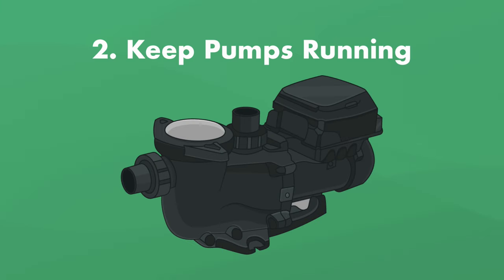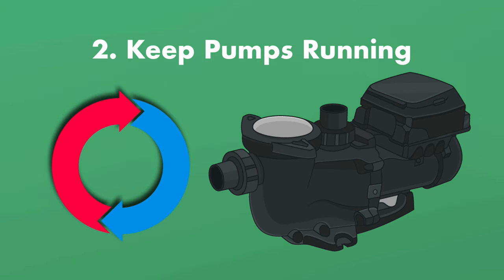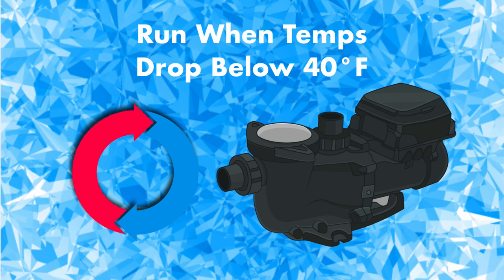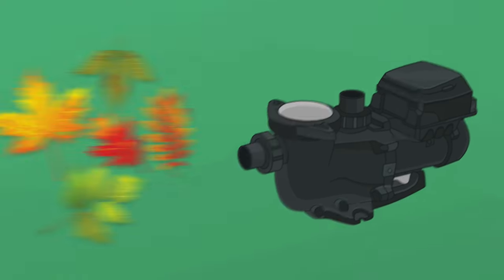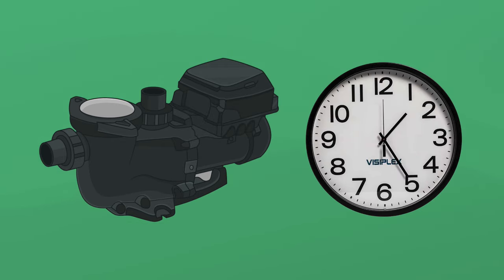Step two: keep the pumps running. The goal during the winter is to keep your water moving to prevent it from freezing. Keep your pump running whenever temperatures drop below 40°F (4°C). Even if the surface of your pool freezes, the water in your pipes won't freeze if all the pumps are running and all the valves are partially open. If you don't have a lot of debris and aren't experiencing freezing temperatures, you only need to run your pump for a few hours a day in the milder winter months.